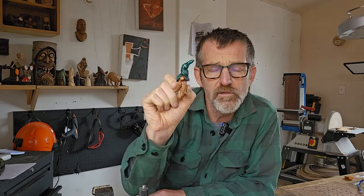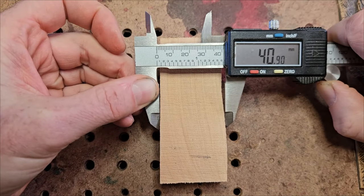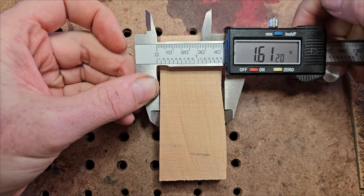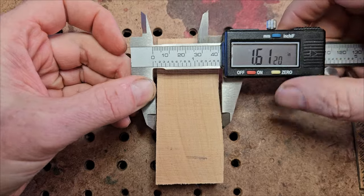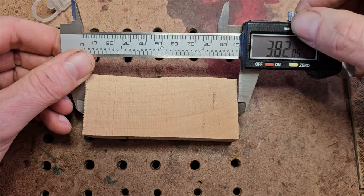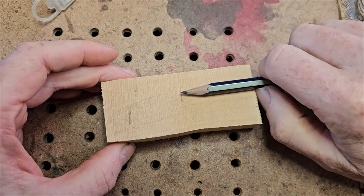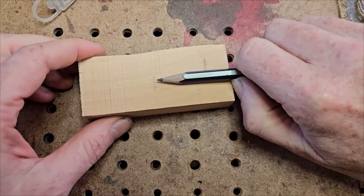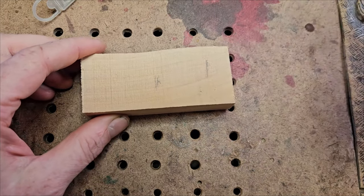This is how to carve a gnome fridge magnet. We're carving in macro carpet today - the width is around 41 millimeters, which is 1.6 inches. It's 98 millimeters or 3.8 inches in length, and about 0.9 of an inch in depth.